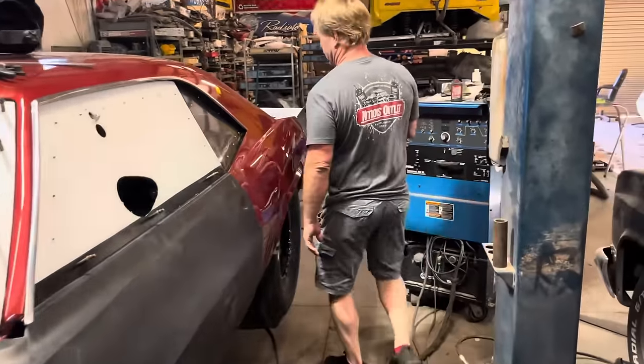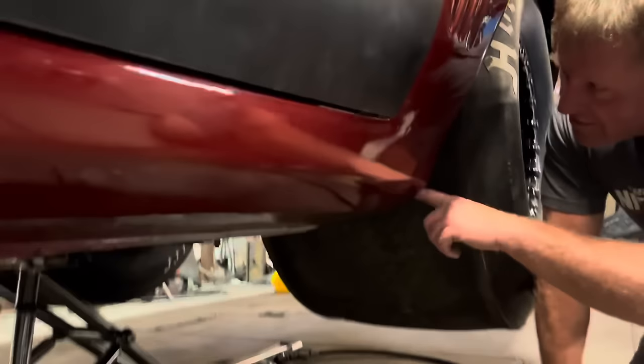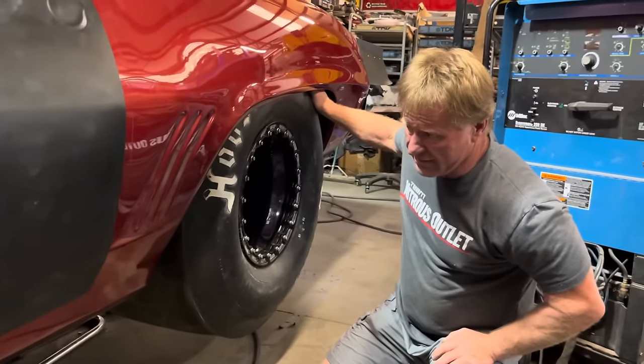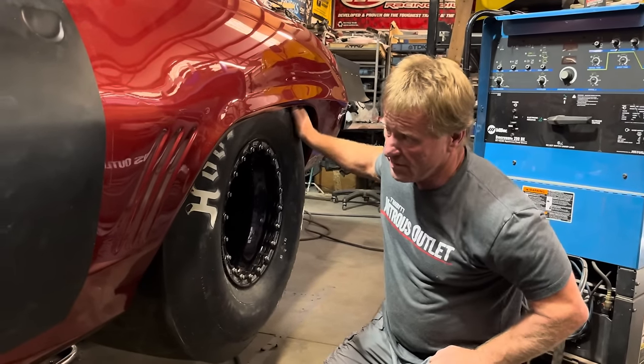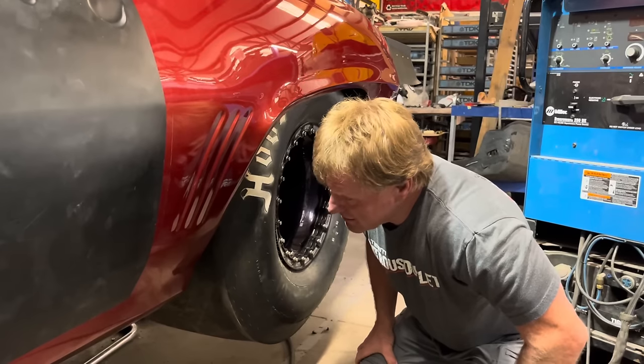Let's see if we can get the titanium bars under here — I don't even know if we can get to them. Right through here. I've never done titanium four-link bars, but Cameron from CJ race car said he's done a bunch of them and they haven't had any issues. So it was a lot of weight, and we changed that.